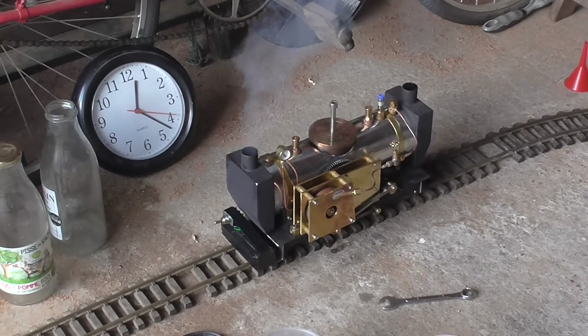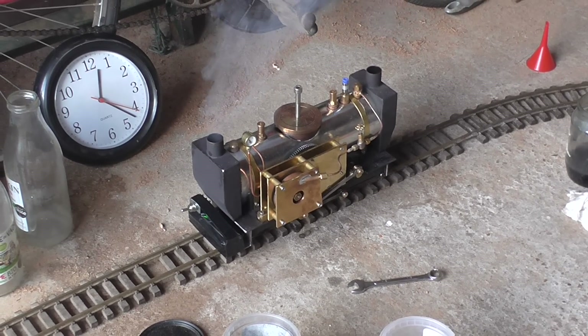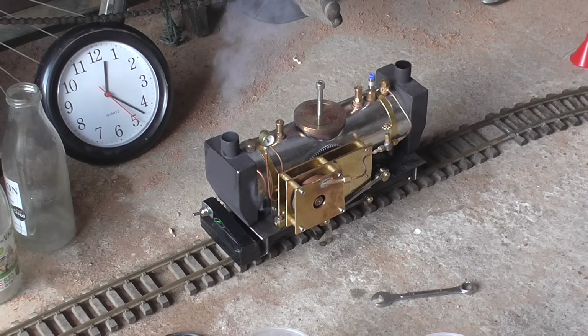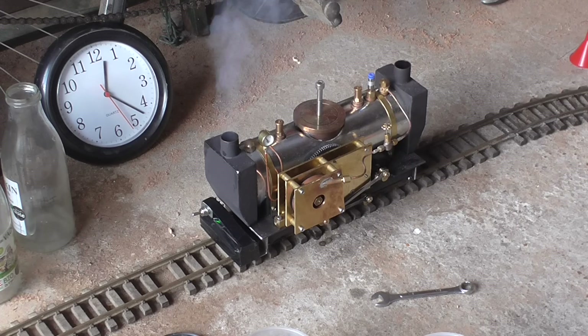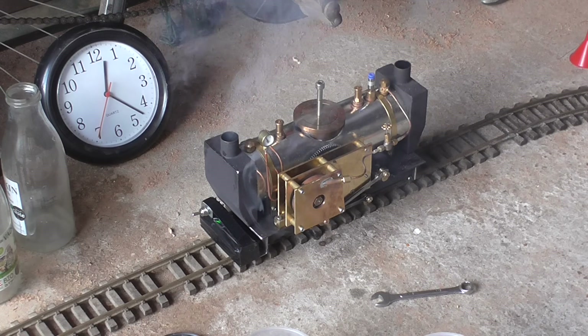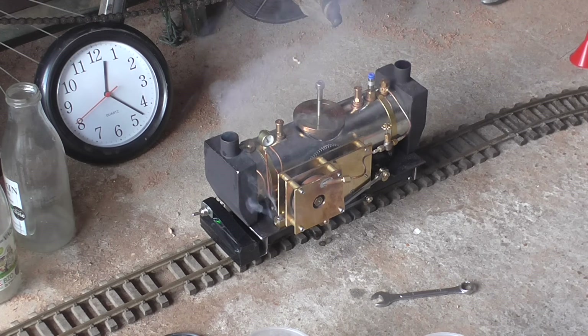I'm having another go at this turbine — coal-fired turbine. I've got 12 volts on the supply fan now instead of 9 yesterday. It went, but it wasn't brilliant. I've got nine and the fire is certainly better than it was yesterday. It's coming up to pressure now, so we'll see what it does.